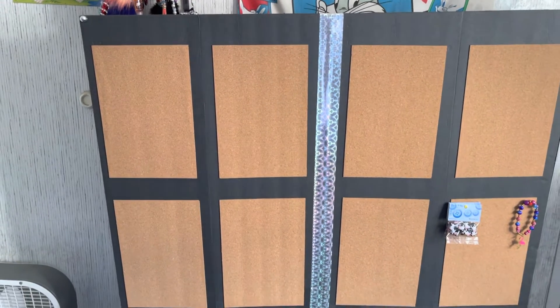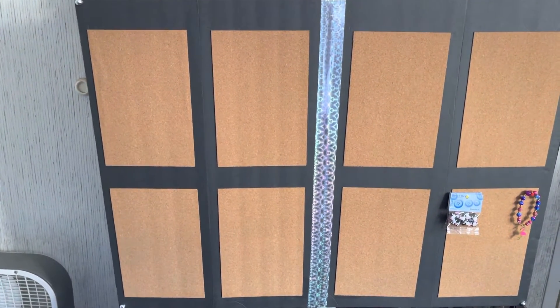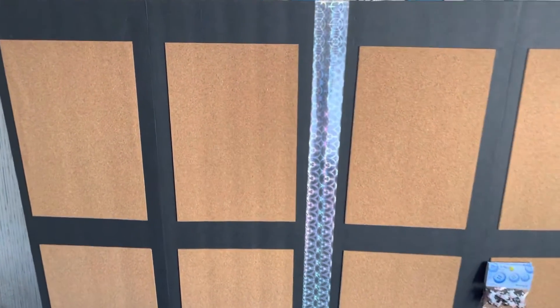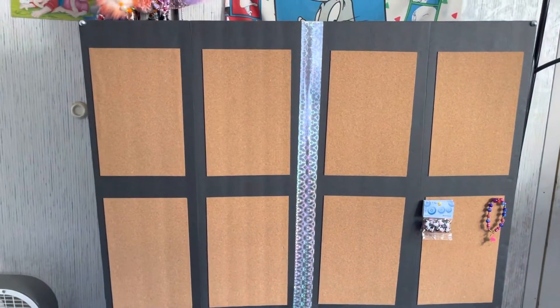And if y'all can see, I did eight of them — two, four, six, eight — eight little sheets. Those are the sheets that I showed y'all those two sheets. There it is!